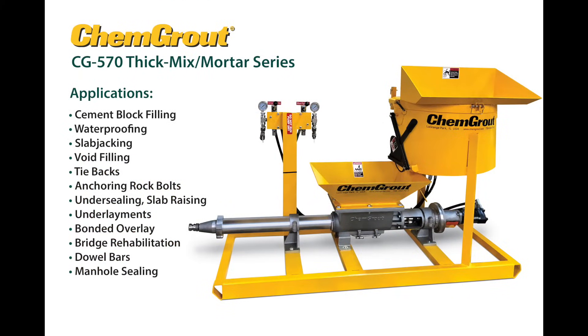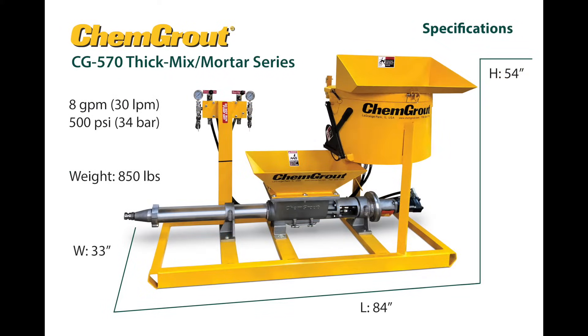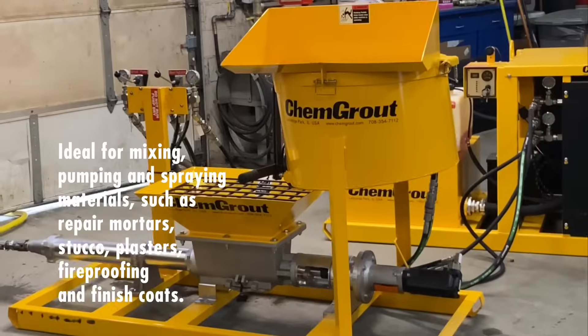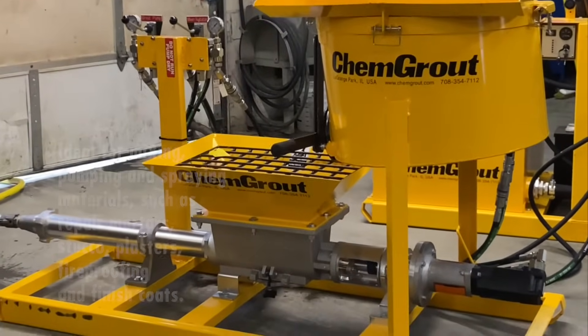This is the CG570 ThickMix Mortar Series Grouter. The powerful ThickMix Mortar Sprayer Series is ideal for mixing, pumping, and spraying a wide range of materials, such as repair mortars, stucco, plasters, fireproofing, and finish coats.